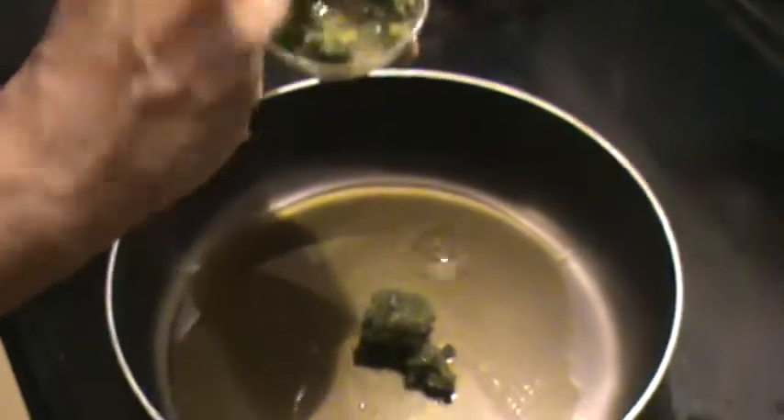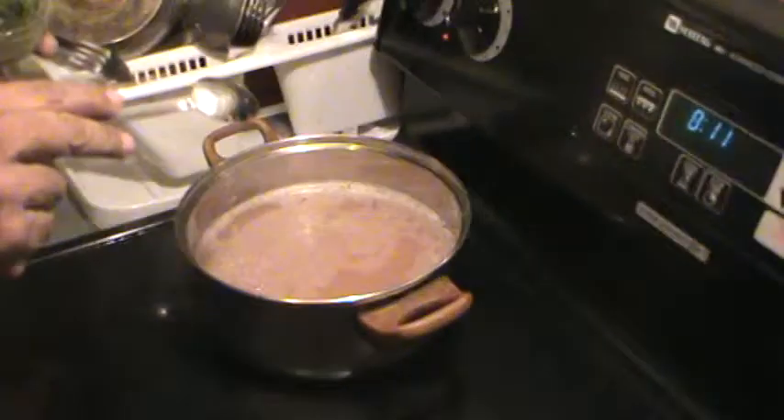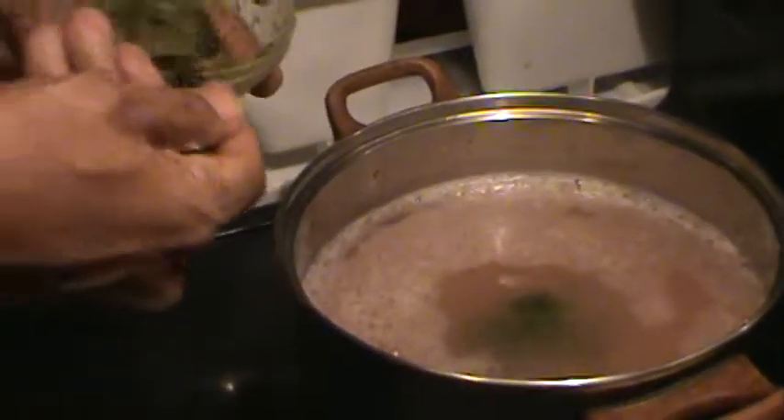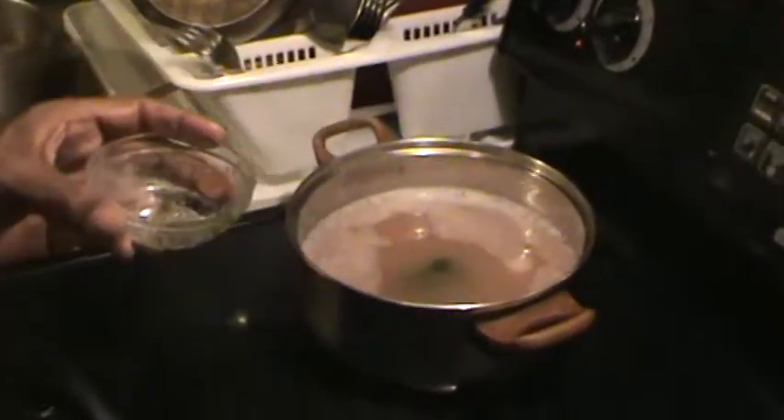Right now I'm going to add some sofrito to my rice. This is homemade, and I'm going to add that much. Then I have my beans that I'm going to make — these are pink beans — and I'm also going to add some sofrito into that. And the rest I will add here. We're going to let that simmer.